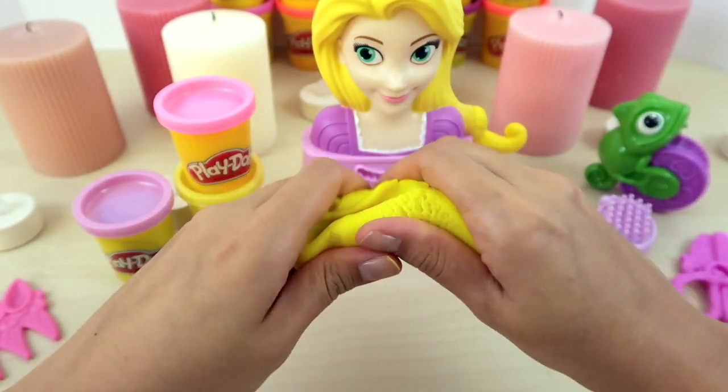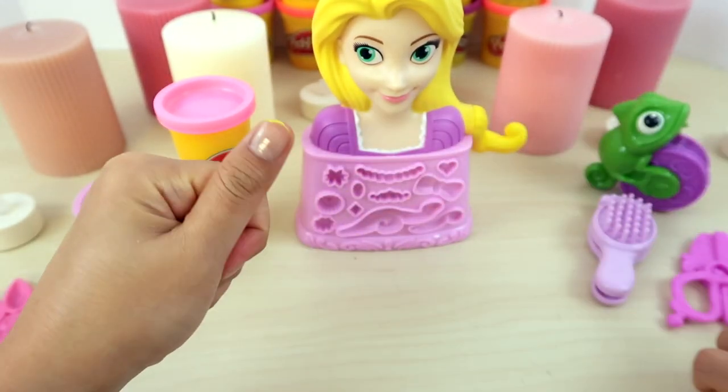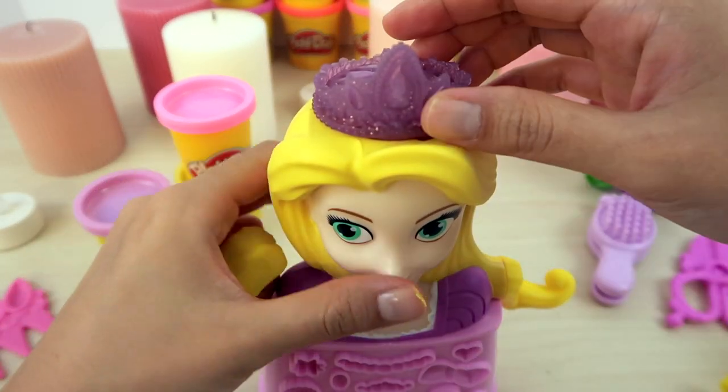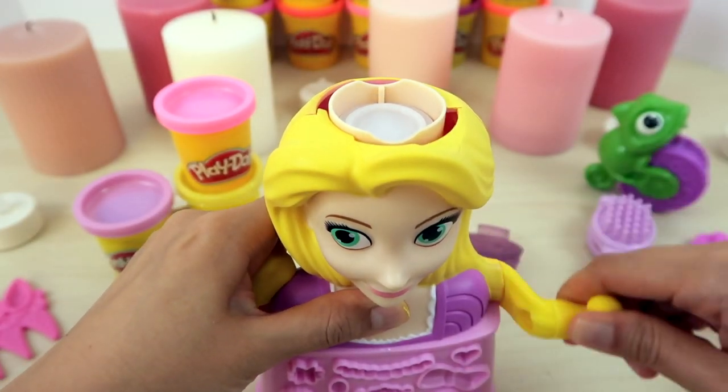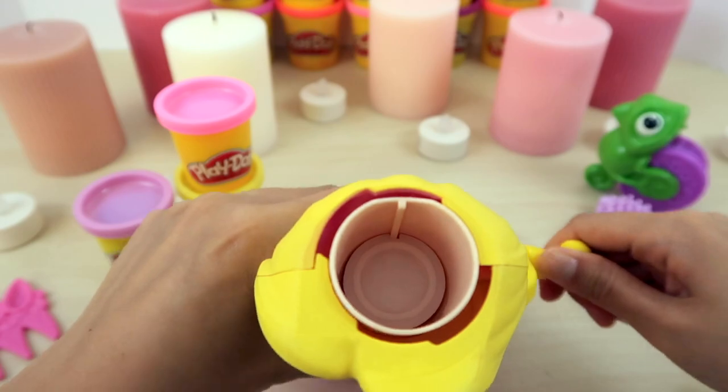First, let's try to grow her hair longer so that we can decorate it. Remember to crank it all the way down to achieve the best result.